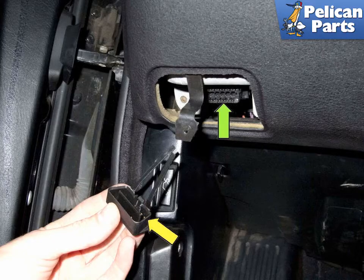Early BMW E39 models have two Datalink connectors, DLCs, to connect a scan tool to. If you're using a generic scan tool, you can connect to the 16-pin OBD2 connector — green arrow — at the lower left side of the dashboard, driver's side.